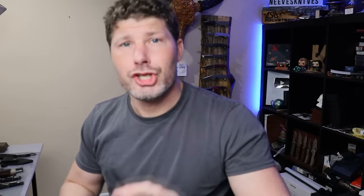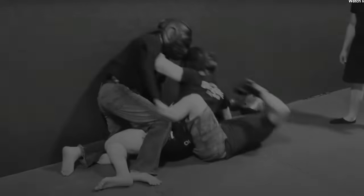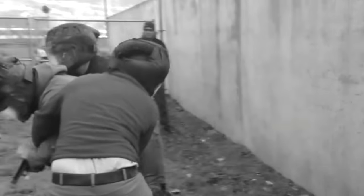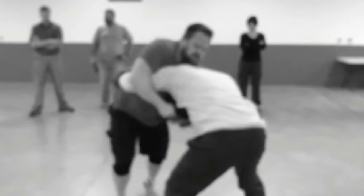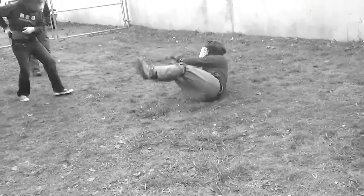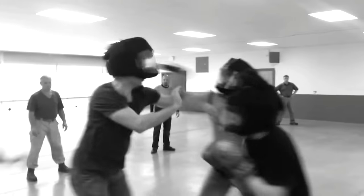Starting the list off is from ShivWorks. ShivWorks also does a lot of training classes — they go around the country doing classes training knife defense and firearm defense. Definitely check them out. I'm hoping one of these days me and Craig get to collaborate and I get to go get my ass kicked by his class. Hopefully sometime in the future we get to collab with Craig and ShivWorks.